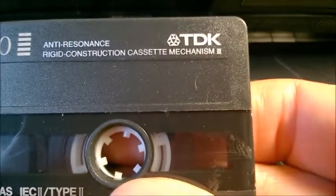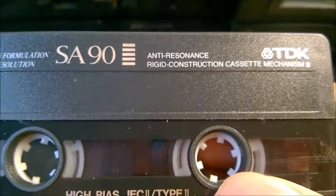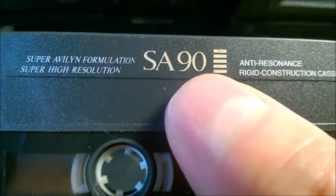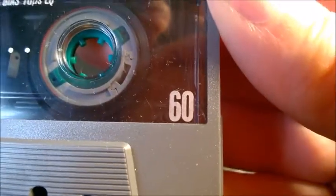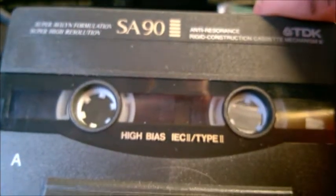This cassette here is a Type 2 metal — it's a TDK, one of the good ones, not top of the line but really popular and price-wise a good option. This one is 90 minutes. I also have a Sony here which is also metal, and that one is 60 minutes, meaning 30 minutes each side. The TDK being 90 minutes means 45 minutes each side — that was basically the limit.